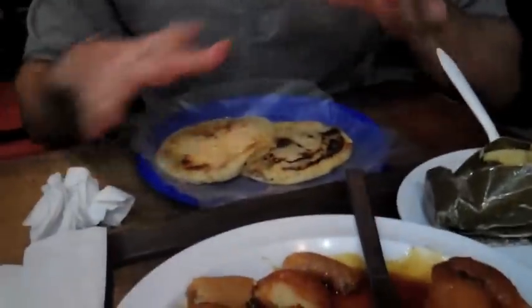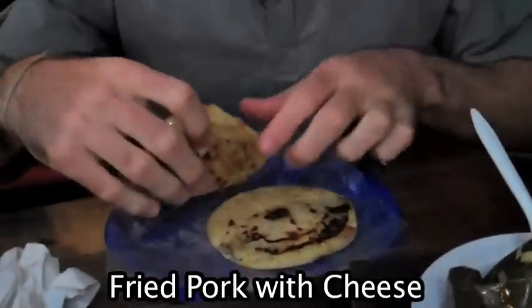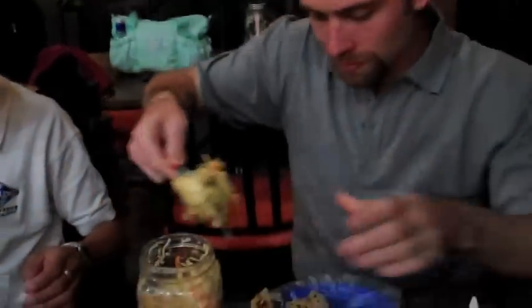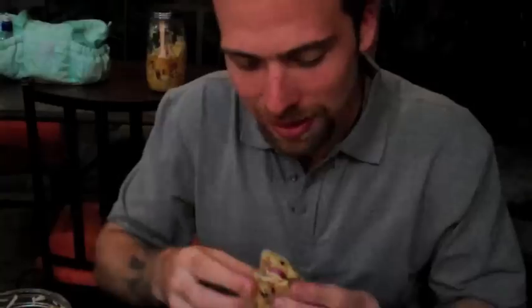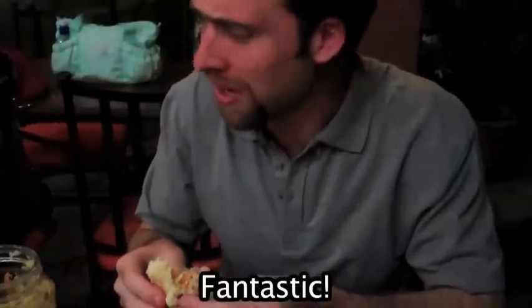I have two pupusas here — which one is what? You have this one, that one is chicharrón pupusa, chicharrón with cheese. Oh my God. So basically I have to get some of this hot sauce. I don't know if that's too much. Fantástico!